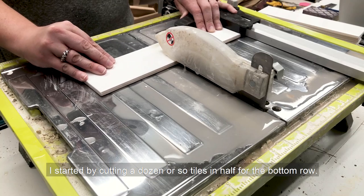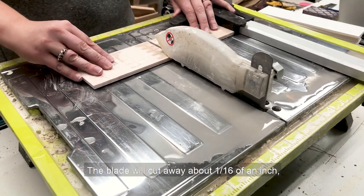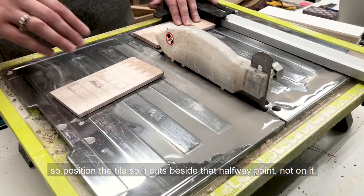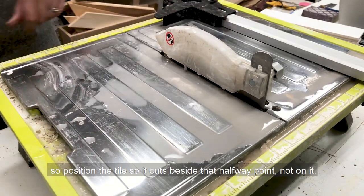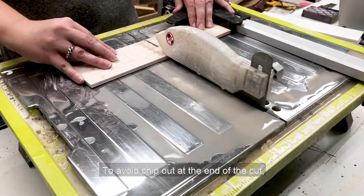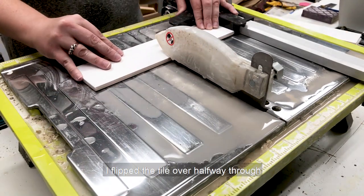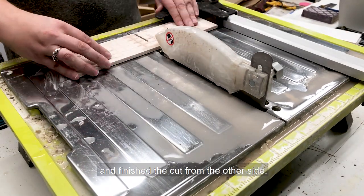I started by cutting a dozen or so tiles in half for the bottom row. The blade will cut away about a sixteenth of an inch, so position the tile so it cuts beside the halfway point, not on it. Save the shorter pieces for the top of the wall. To avoid chip out at the end of the cut, I flipped the tile over halfway through and finished the cut from the other side.